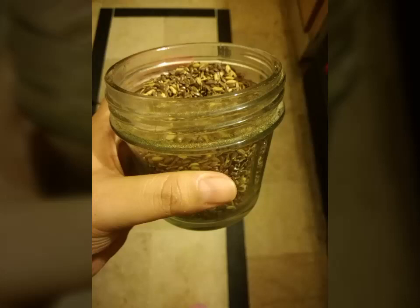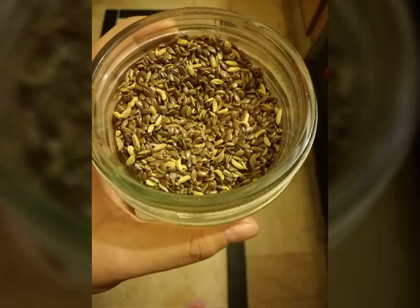After grinding them, I have stored the powder in a glass jar. You have to use this powder in the morning on an empty stomach.